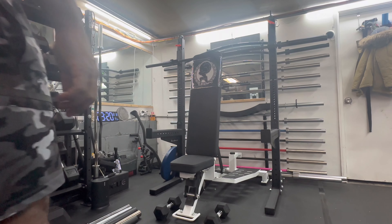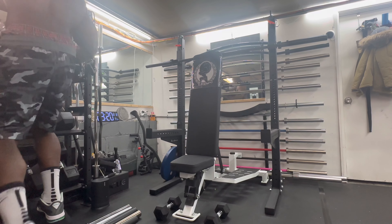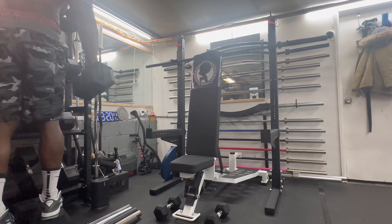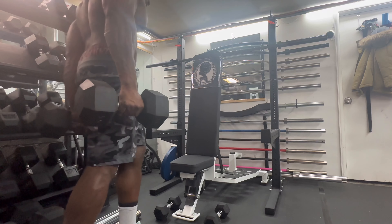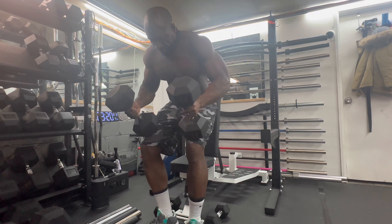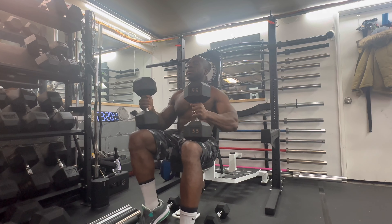All right, get into that second set. Grabbing these 55s off the dumbbell rack. I'm on these 55s now. 55s baby.